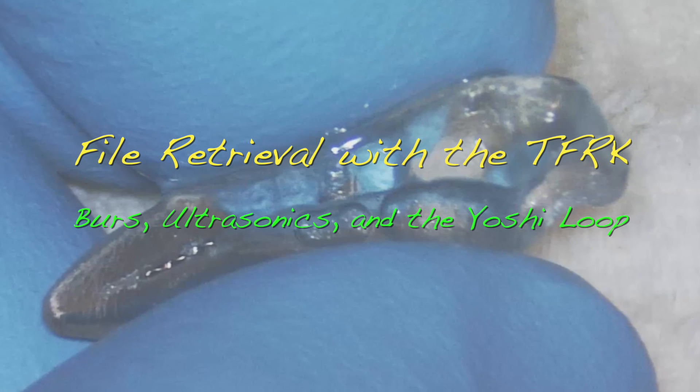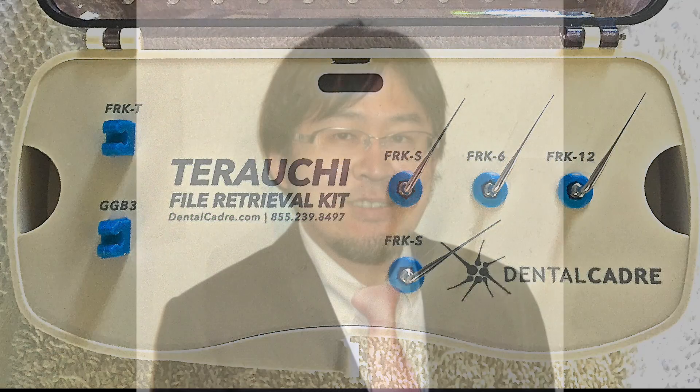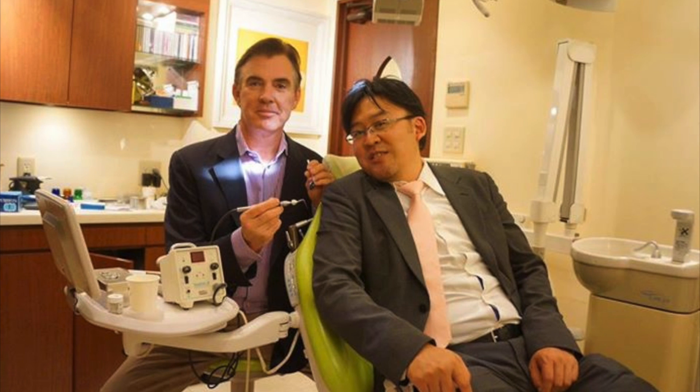Welcome to Dental Cadre's video on using the file retrieval system designed by Yoshi Terauchi. Yoshi Terauchi is the king of file retrieval and has been working on this system for at least a decade. I once asked Yoshi how many times he used his rotary files before discarding them, and his answer was that he used them until they broke in the canal — he retrieved them and then got a new one. That's how predictable this is in his hands, and I hope to show you how it can be just as predictable in yours.